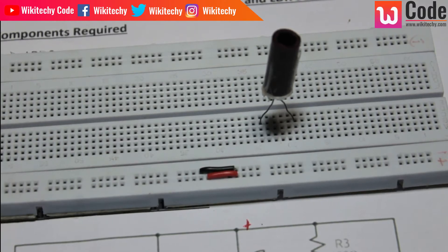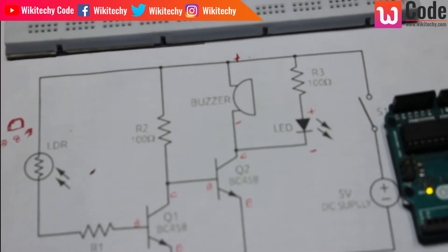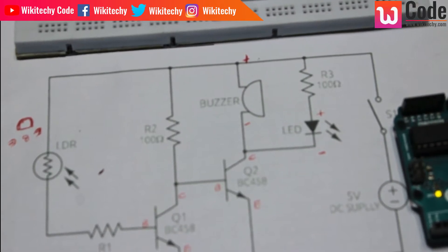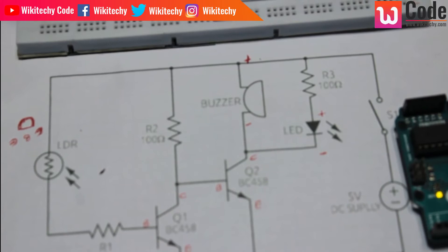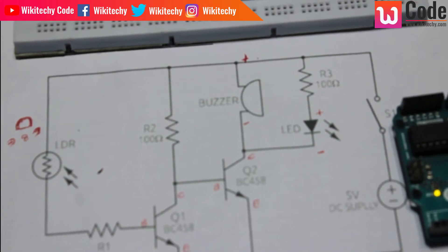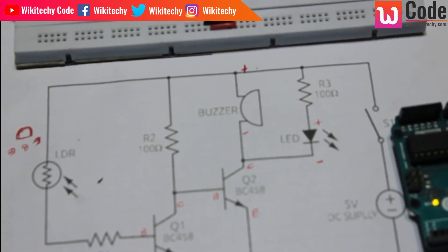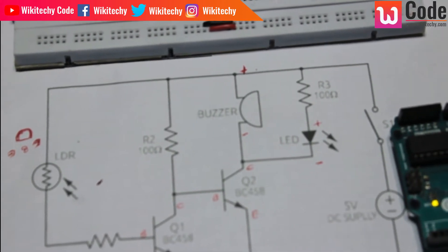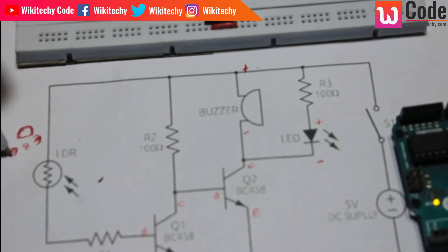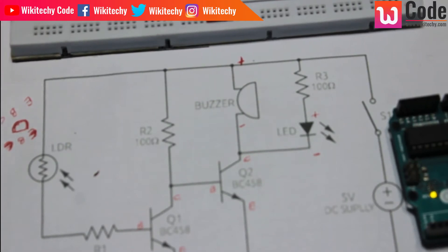This is a collector. Let's design it. Here is a flat surface. This is a collector. Emitter, Base, Collector. So when we change our circuit, Emitter, Base, Collector — now we connect the transistor.